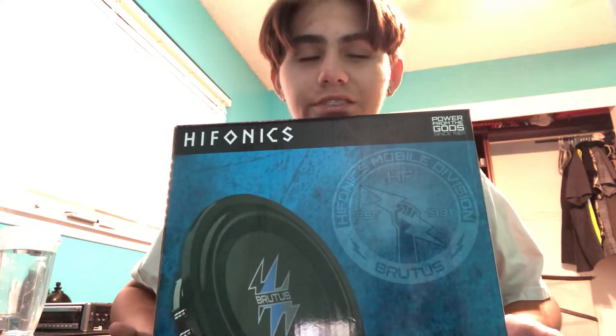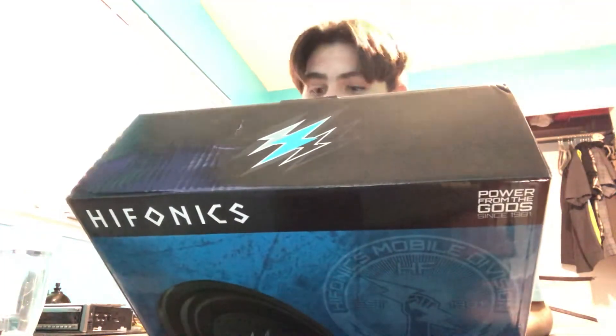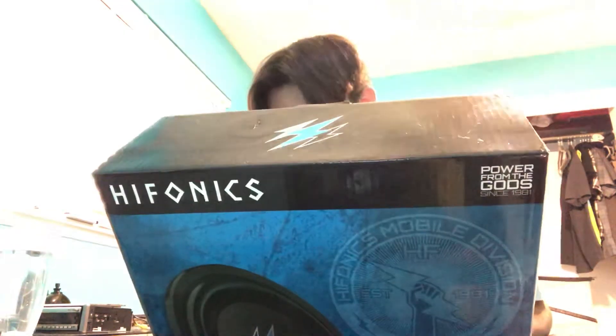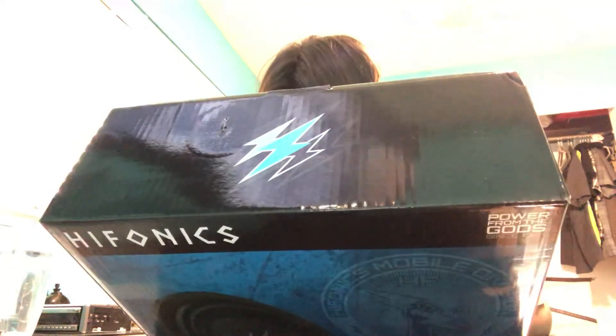I got these shallow mount subwoofers — because it's an under seat box. They're Hifonics Brutus — shallow dual 4 ohm subwoofer, model BXS 12D4. I have two of them.